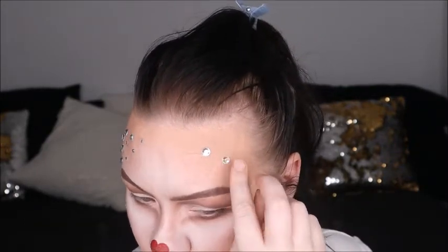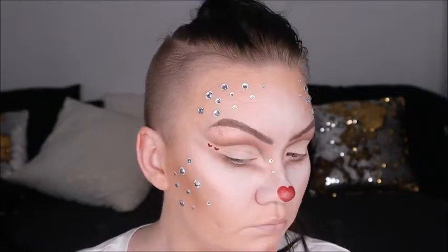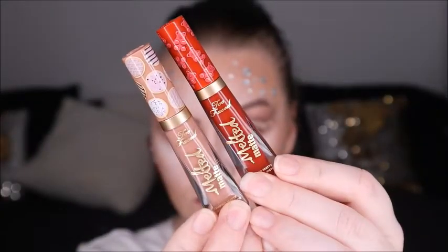For the lips, we're using Too Faced Melted Mattes in Sugar Cookie and Cinnamon Bear.